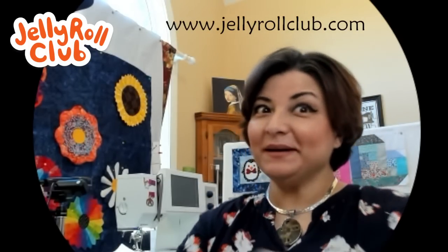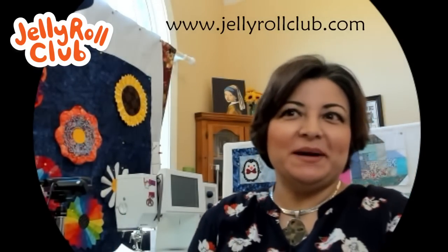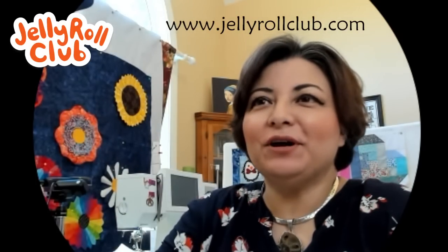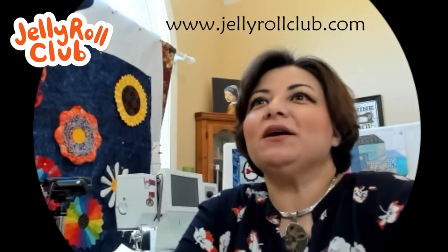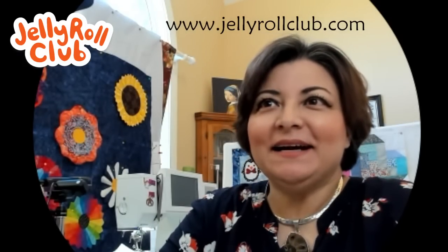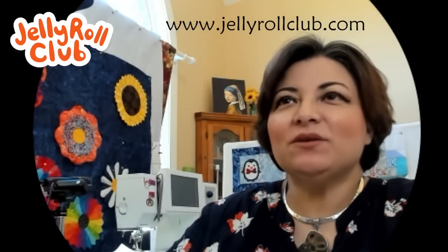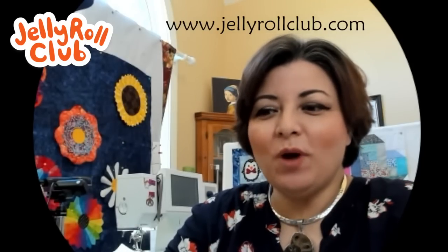Welcome everybody — according to my computer we are live! If you can hear me, go ahead and drop in the chat where you're from. I see a friend of Rosina from Germany, Denean from Illinois, Heather, Christine, Brenda, Anna, and quite a few people out there. Eve got here nice and early — welcome to everyone who is here!